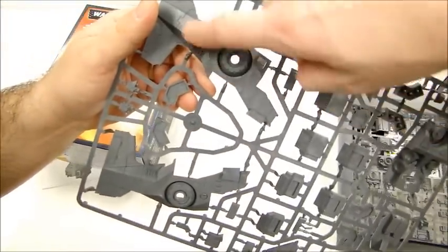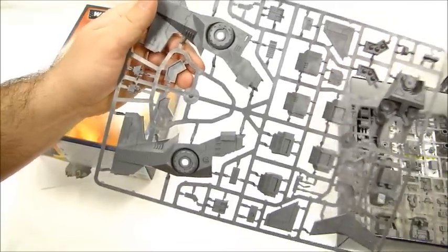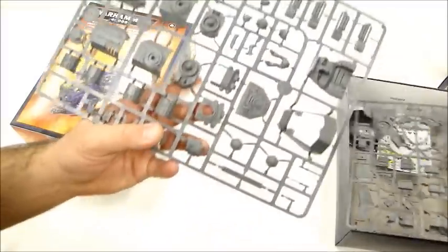I'll pull it down a little bit, right here. If I just saw that, I'd be like, oh, that's like a Comanche helicopter or something. I really would like to see this put together as a helicopter. I think it would actually look pretty awesome assembled.